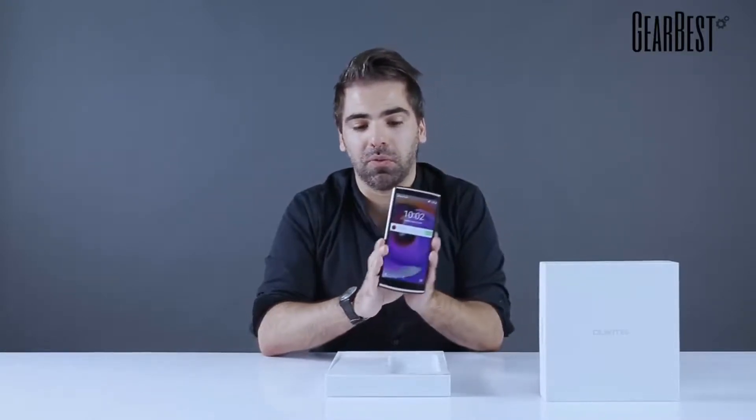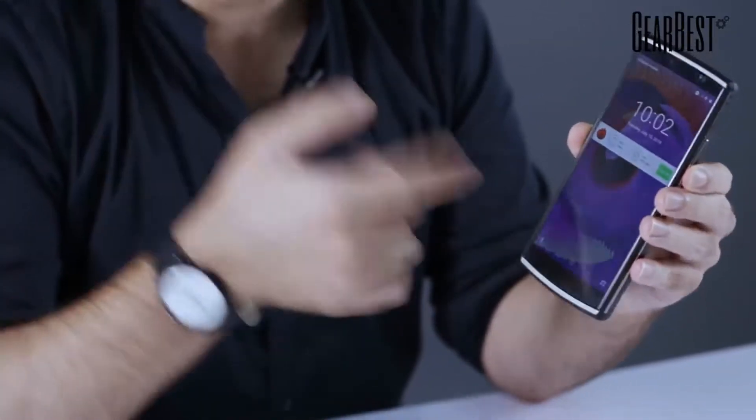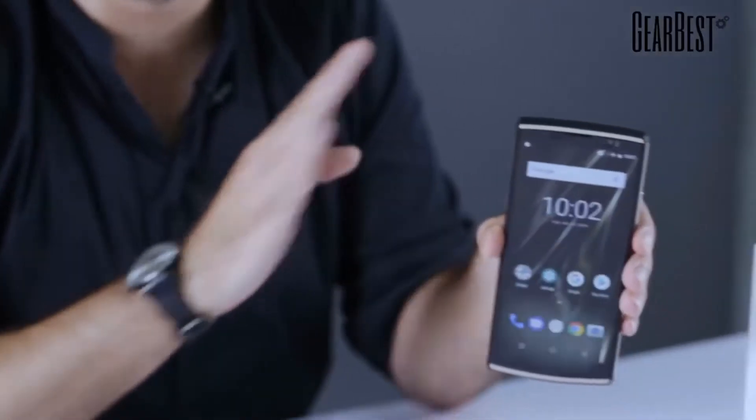The real selling point here is the battery — it's a 10,000mAh battery. That's probably one of the biggest ever made for a smartphone. That means if you're not a very intensive user, you can pretty much use this smartphone for a whole week without charging. Think about it — most smartphones have between 2,000 and 3,000-something mAh. This one has 10,000 — that's just unbelievable.